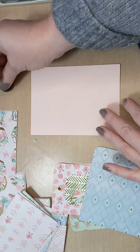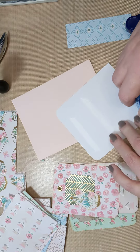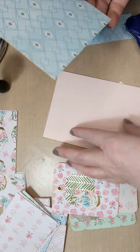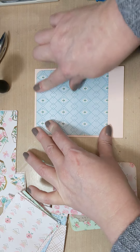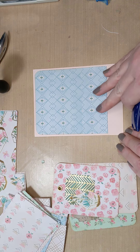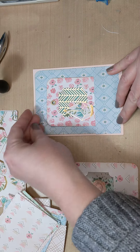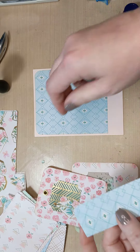So what we can do is go like this - we can leave some space for a sentiment, or we could put it on the bottom, or center it, whichever way you want. Or you can use a different piece here to lengthen it. Because what we're going to do is we're going to create a pocket. We are going to do the corners on this too - again you can ink, you don't have to, but since we're inking other things we might as well ink this too. These are just blank cards.